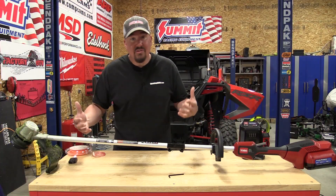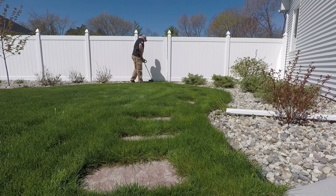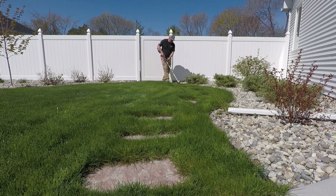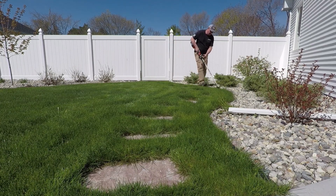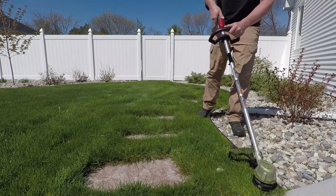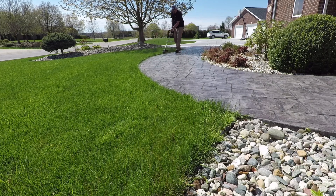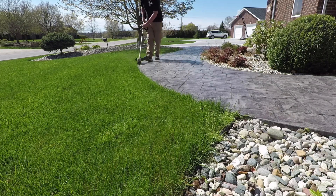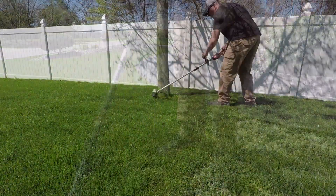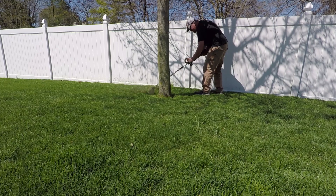If you've had straight shaft gas trimmers and move over to battery, some will change direction on you, which can mess you up. This unit has a clockwise turning head, whereas most straight shaft gas engines had a counterclockwise turning head. That's something to be aware of so you don't spray grass into the landscaping or on yourself. The guard on this is nice and small — I prefer a small guard over a large guard because it allows you to get around trees and into different areas.